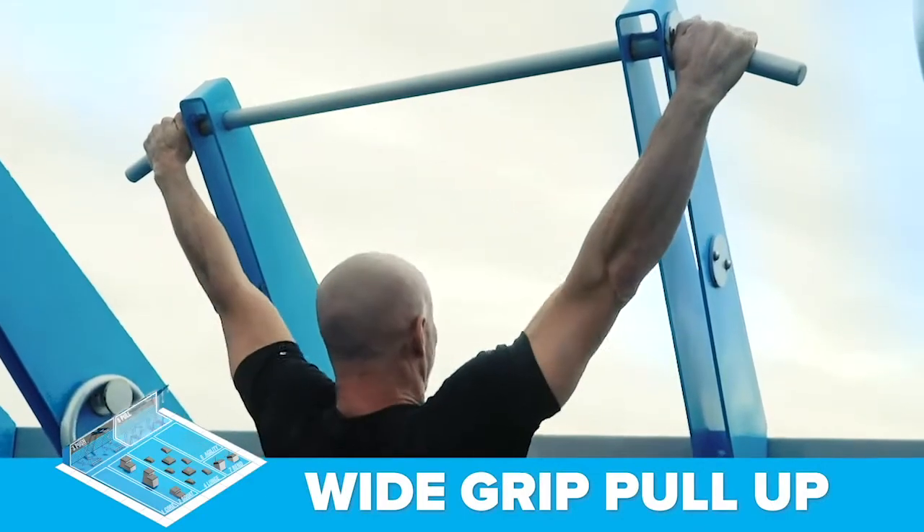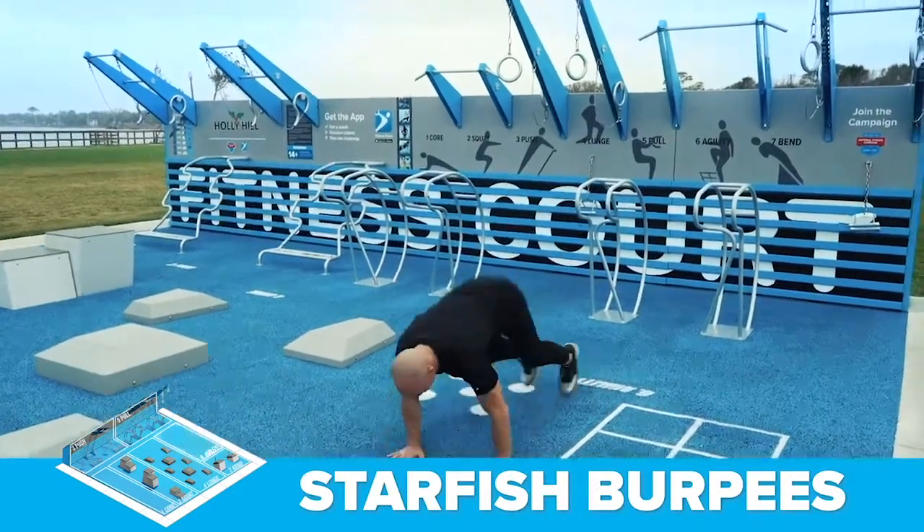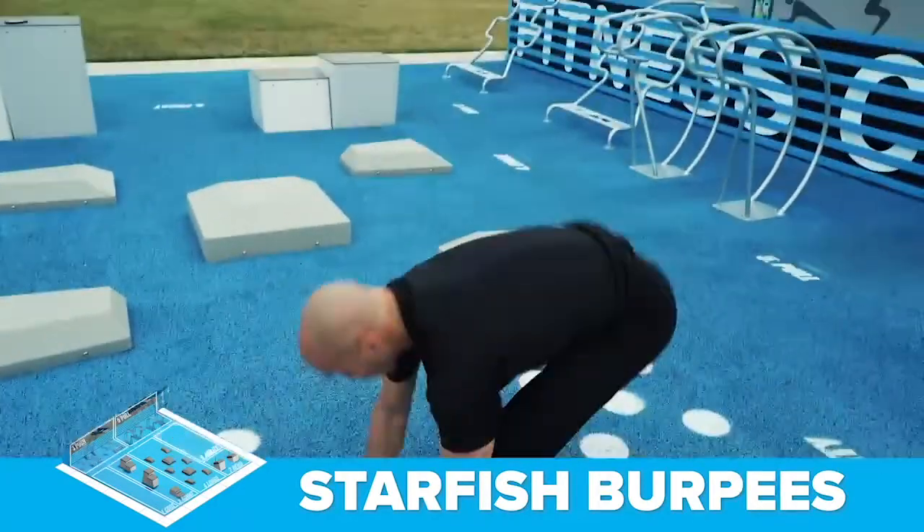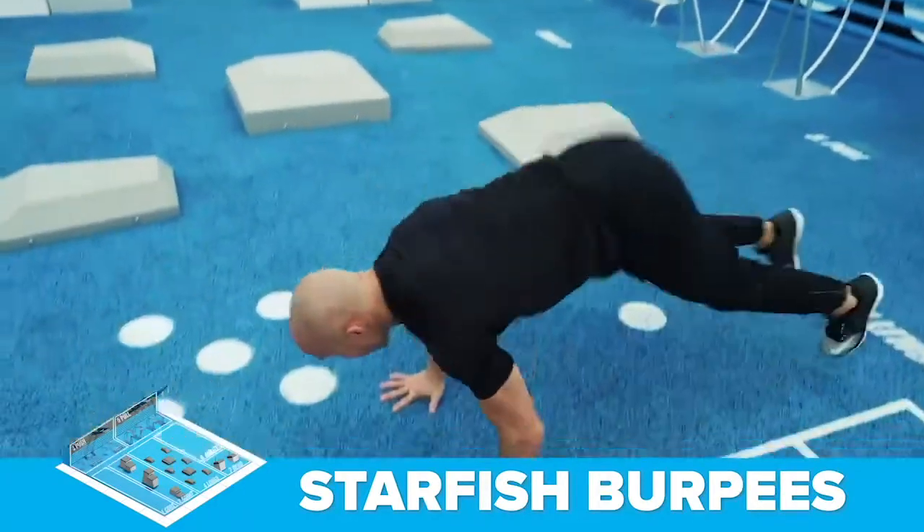The sixth exercise is the starfish burpee at the agility station. This movement develops your entire body head to toe while seriously challenging your strength and endurance.